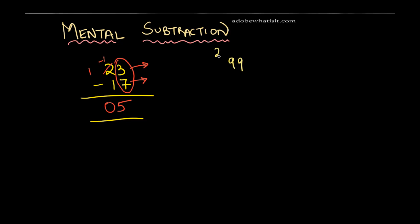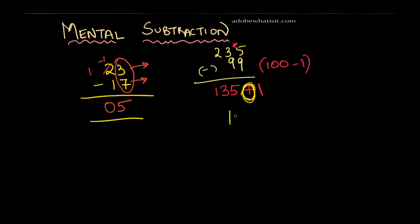235 minus 99 will take a little time if you do it by the traditional method — carrying forward one, canceling digits. But when you don't have paper, you consider 99 as 100 minus 1. Now subtract 100 from 235, and you get 135. But wait — we subtracted one extra, so we need to add back one. And this addition is the major difference between subtraction and addition problems. So the answer is 136.